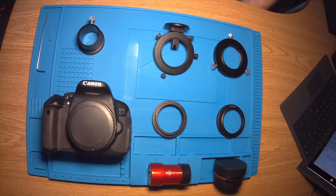Hi everybody, this is just a quick review of the TS Optics 9mm off-axis guider that I'm planning to use with my Celestron 9.25 Schmidt-Cassegrain telescope.